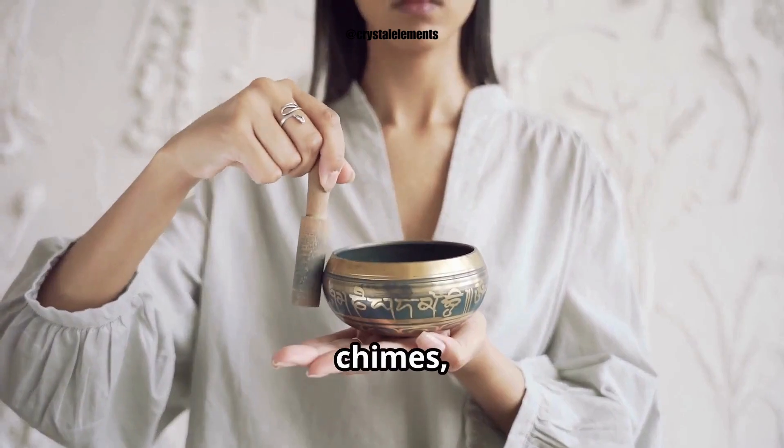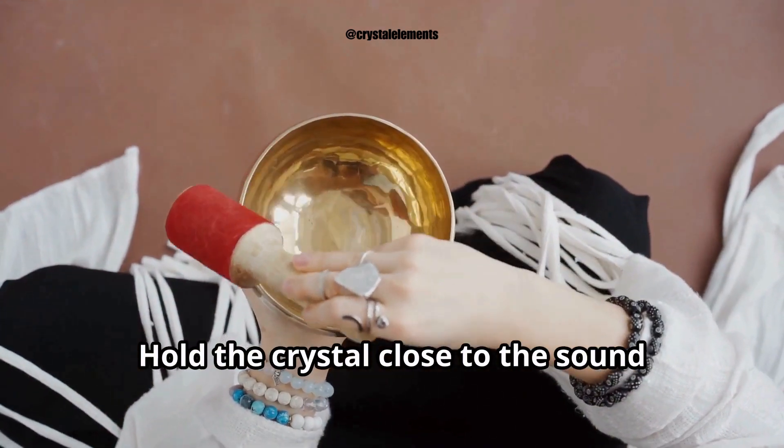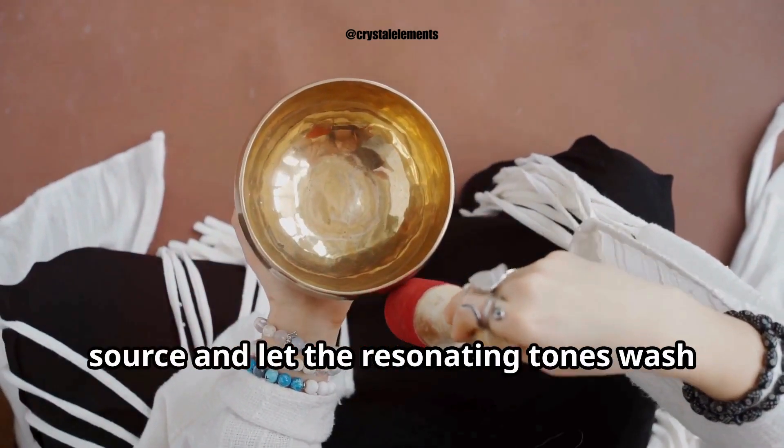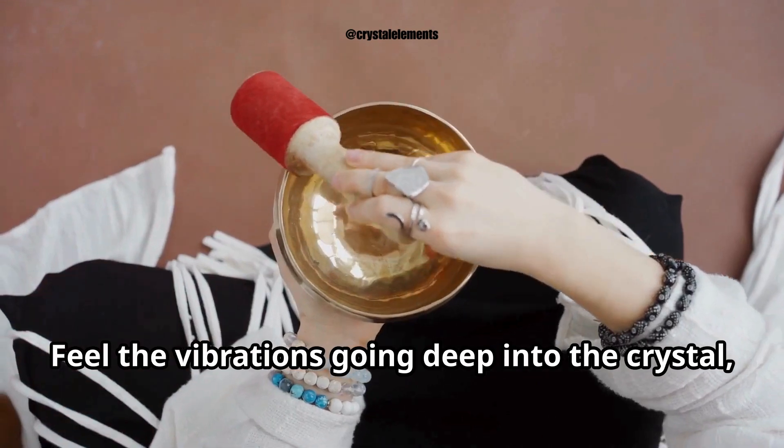Sound cleansing is another beautiful technique. Use a singing bowl, chimes, or even a bell to create sound vibrations around your crystals. Hold the crystal close to the sound source and let the resonating tones wash away any negative energy. Feel the vibrations going deep into the crystal, purifying it.